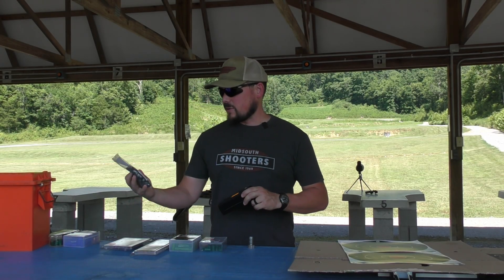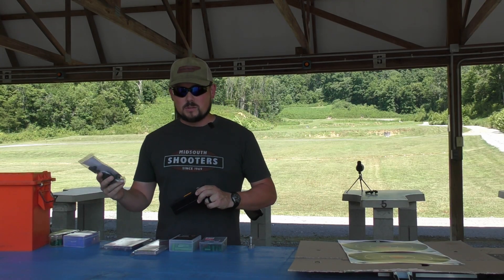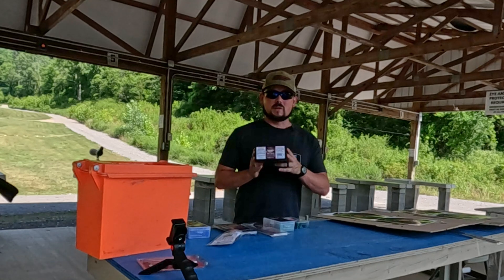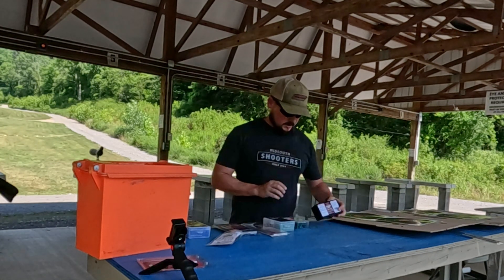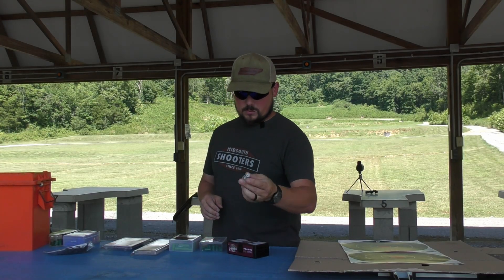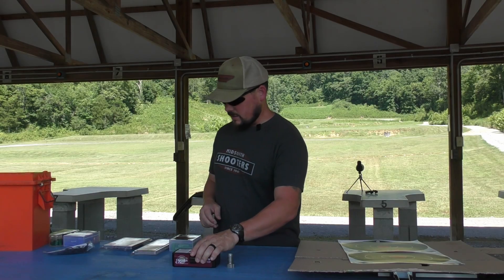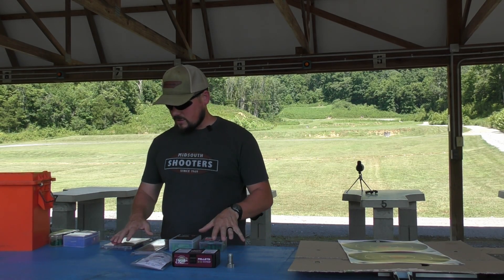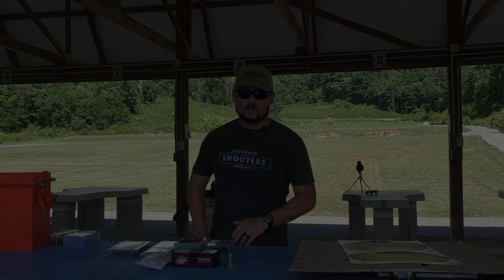This is a 50-pack for 10 bucks, so not terrible depending on what kind of action we see. We're going to be running 150 grains of the Pyrodex 50-grain pellets using our standard plug. The setup will be: plug, powder, then the sub-base, and we've got four different projectiles we're going to use today.